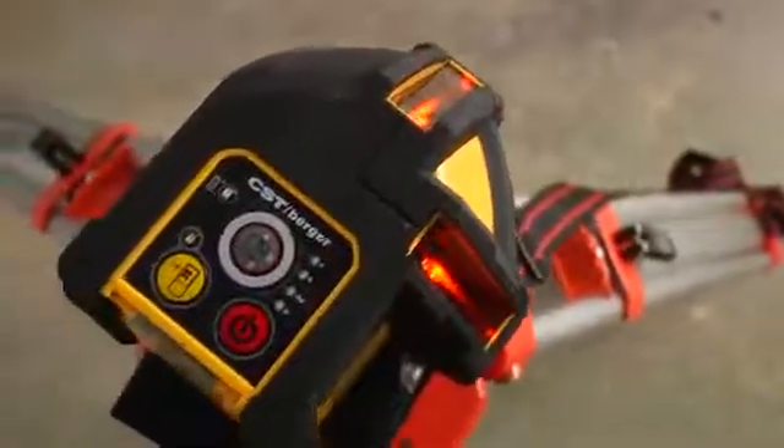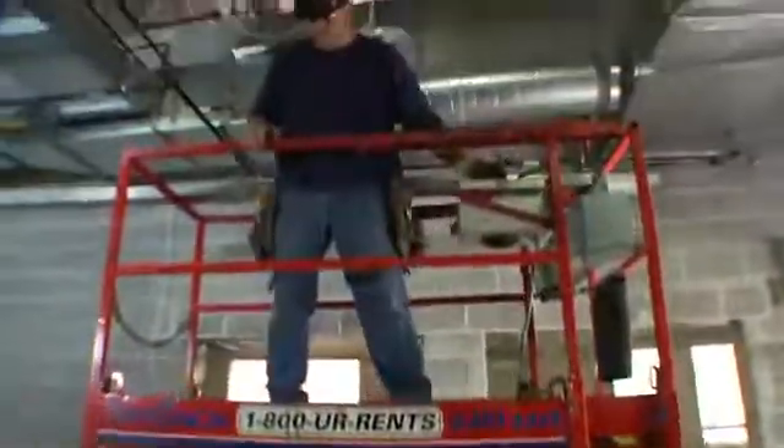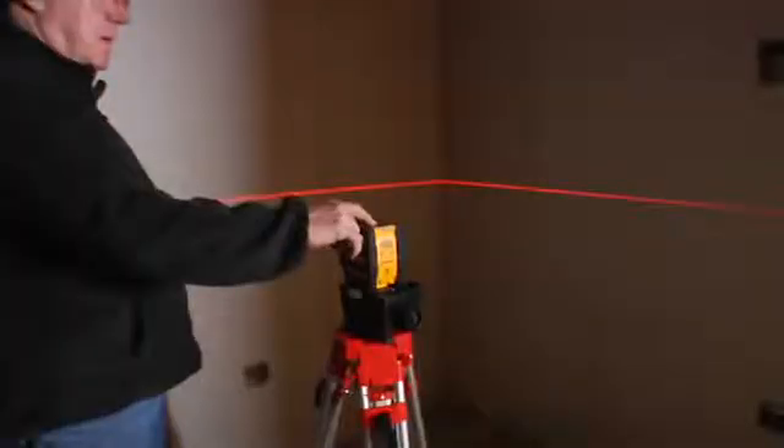Two self-leveling vertical layout lines at 90 degrees to each other cover 140 degrees to provide floor-to-ceiling layout in two planes. Ideal for layout of walls and partitions, the XLP34 pairs a self-leveling cross-laser with a self-leveling line laser for all leveling needs. Combining the vertical lines, the XLP34 provides four layout points: left, right, floor, and ceiling.